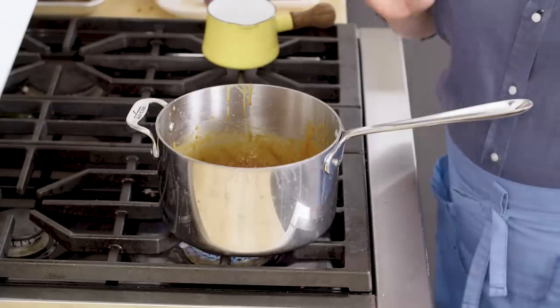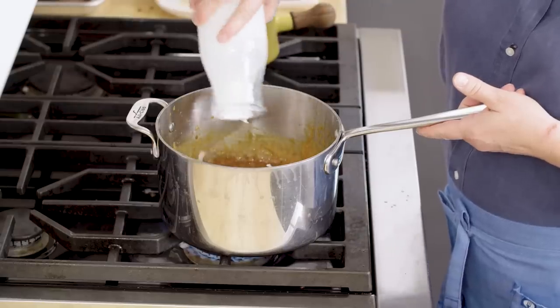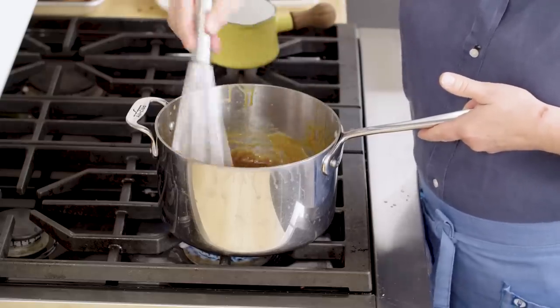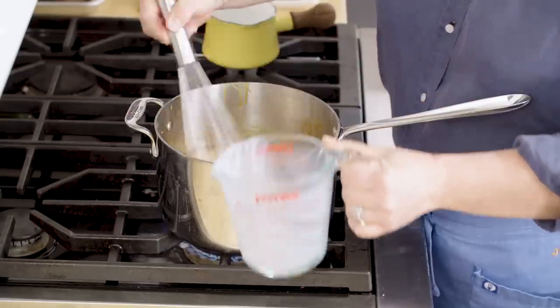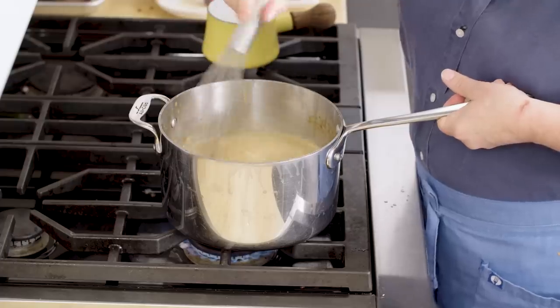Back on medium heat it goes. Now we're going to add the rest of the liquids, including the rest of the cream. Whisk that in. And now we're going to add two cups of whole milk. Once all the cream and milk is in the pot, take a whisk and really get into those corners to make sure there's no hardened caramel left behind. Now we're going to turn this off while we focus our attention on the egg yolks.